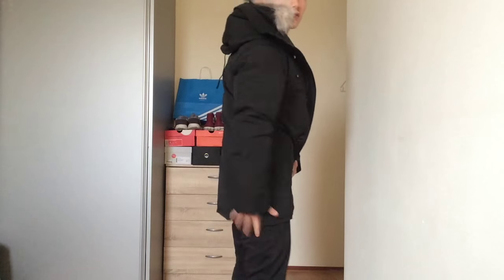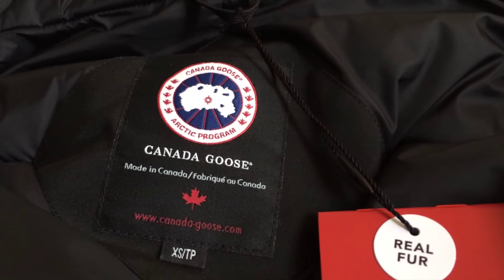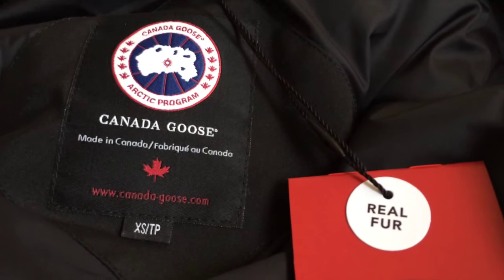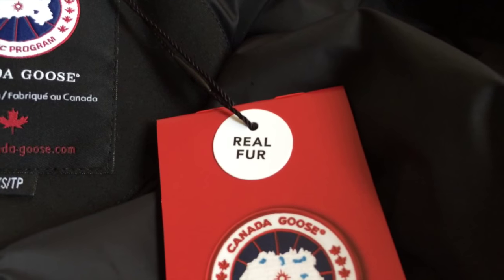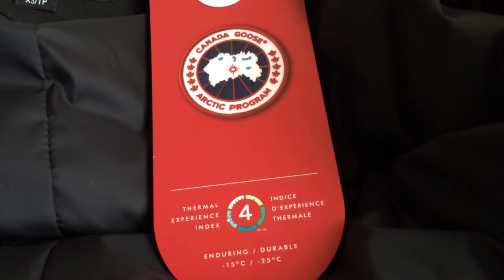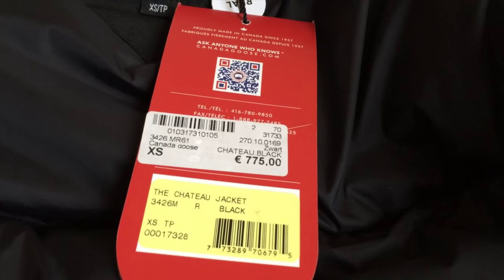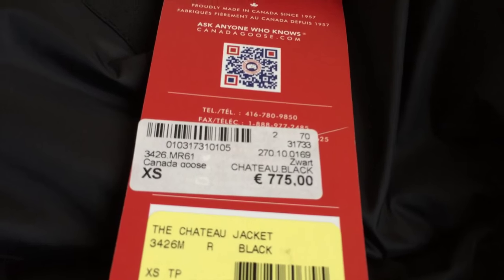So it's quite a good length. I really like it. Here you can see the logo of the Canada Goose parka — you can see "Canada Goose, Made in Canada" and that mine is size XS. You can also see it has real fur. It has a thermal experience index rating of 4, which means it's rated for minus 15 degrees Celsius. The price was 775 euros for the XS Chateau jacket.